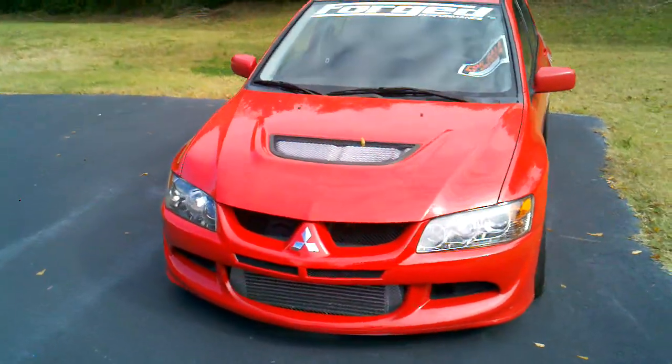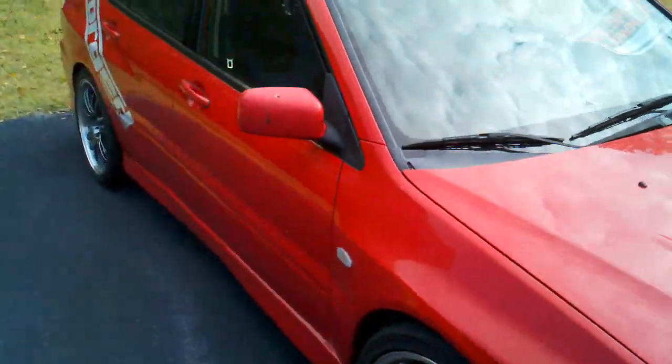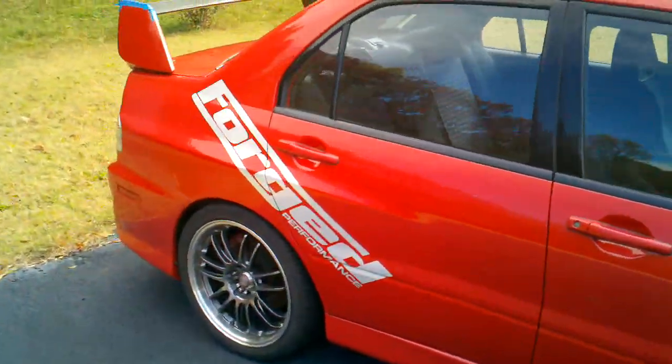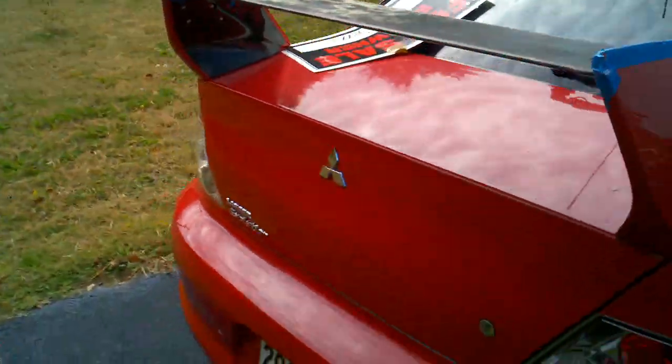Okay, round two. We'll see if it works this time. There's a leaf on that thing. It's the Evo 8, 2003. Just a quick walk around. Obviously the wing is in the process of being redone here.